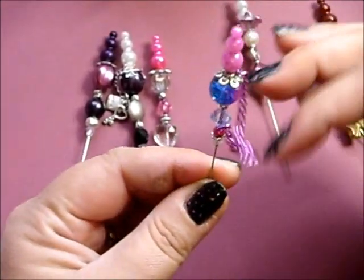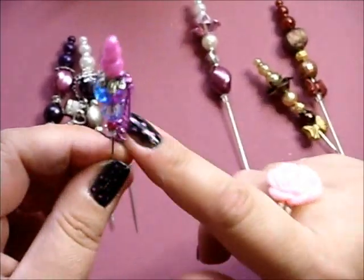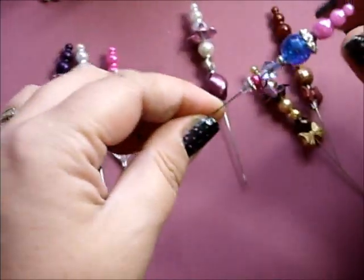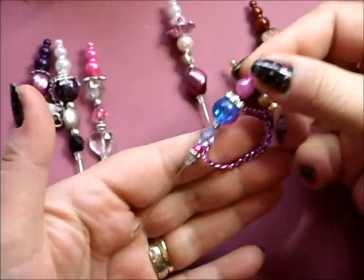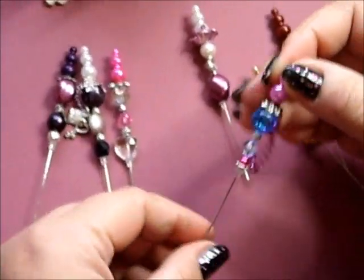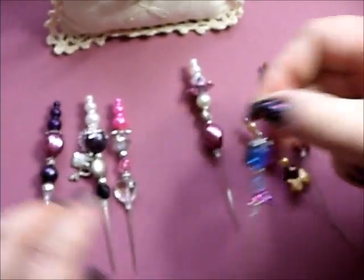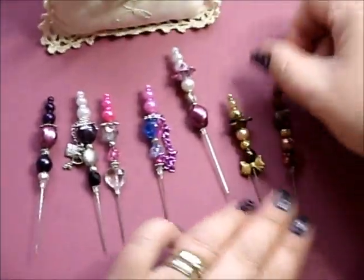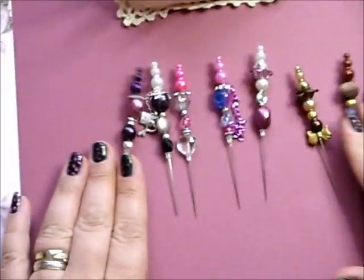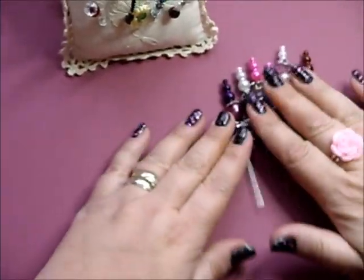I do like putting the chains on them — any afterthought, they look absolutely stunning when they're tucked into a flower. I don't have any flowers here to show you at the moment, but that's something else. So I'm going to have fun with them this afternoon. So that's those ones.